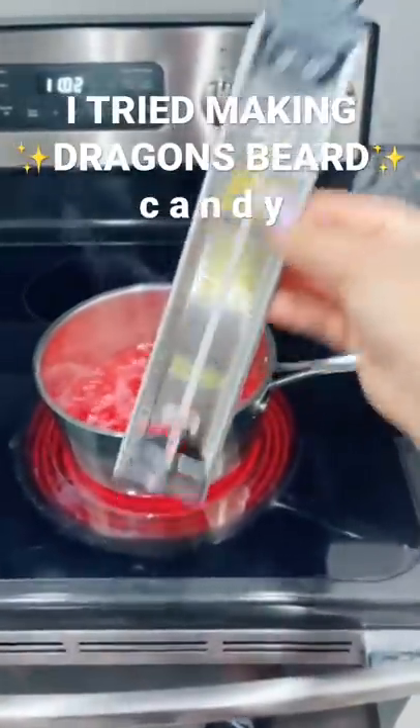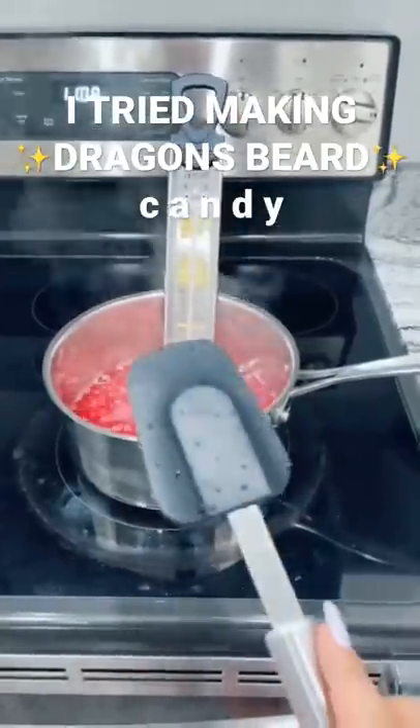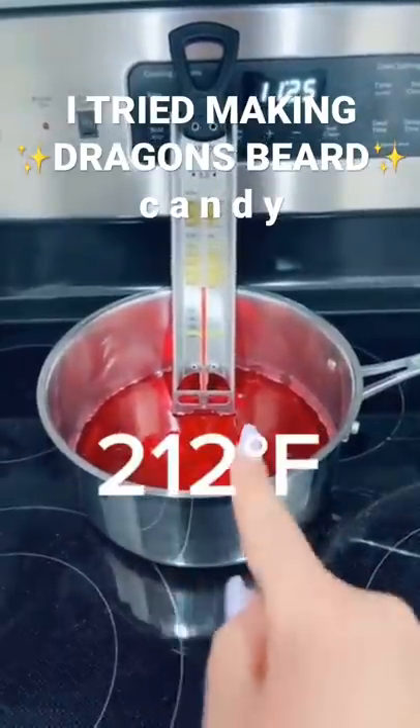You'll need a candy thermometer — you can get this at Target for like 10 bucks. You need to heat it to 269°F. After about every two minutes, take a damp brush — I don't have one, so I'm just using this — and go around the sides so that crystals don't form. Once it gets there, take it off the heat and let it cool to 212°F.